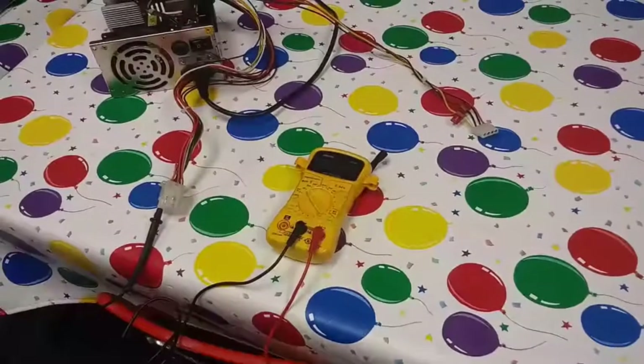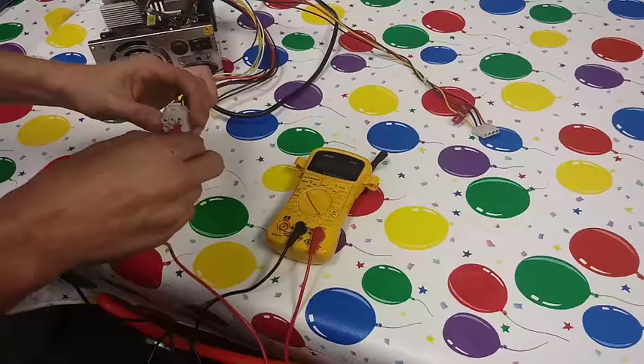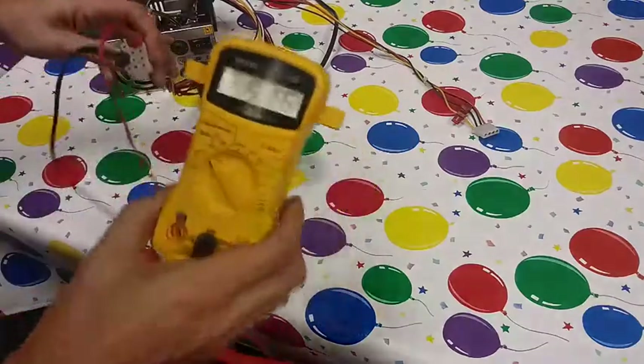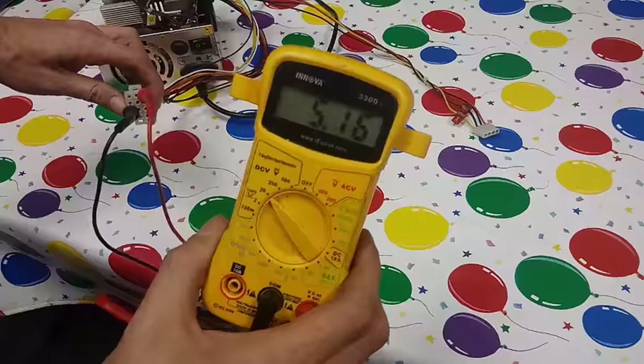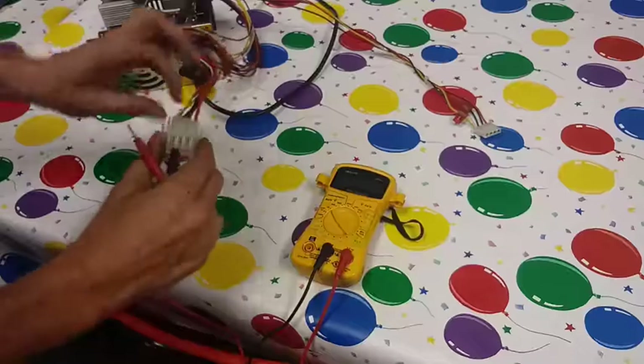First I'm going to test the red wire, which is 5 volts. It's showing 5.16 — that's a little high, but for that game that's what it reads.